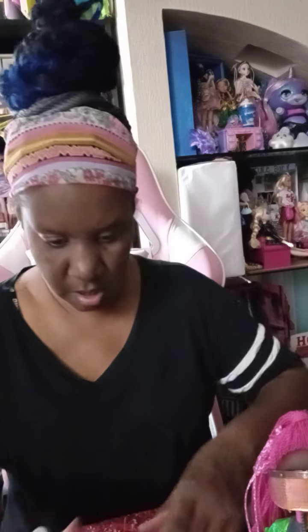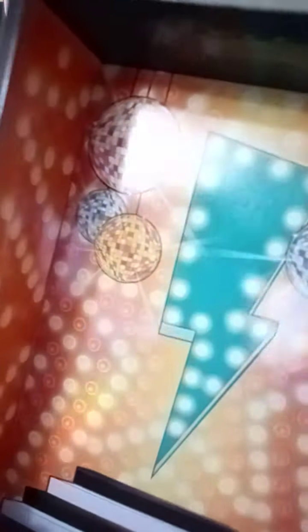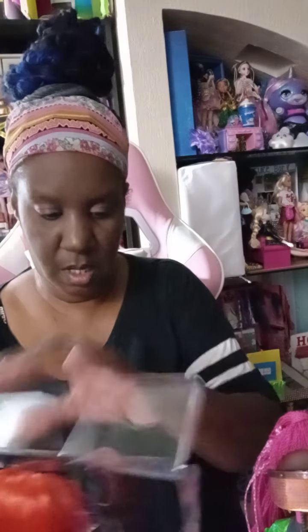This one is different — we're gonna get right into it. She comes with a book like they all do. The book has a picture on the front that says Major Lady and has all her dance moves. She has a different backdrop than everybody else — her backdrop has a lightning bolt and disco light. She has a little stand inside her box.